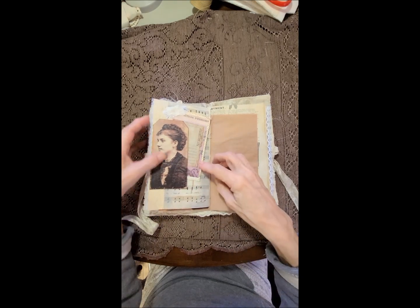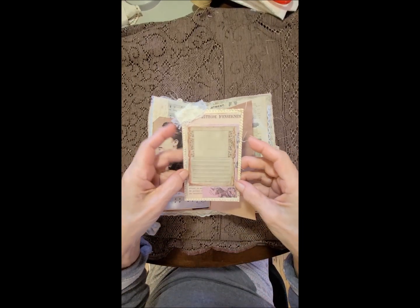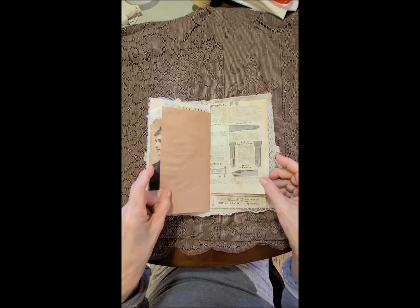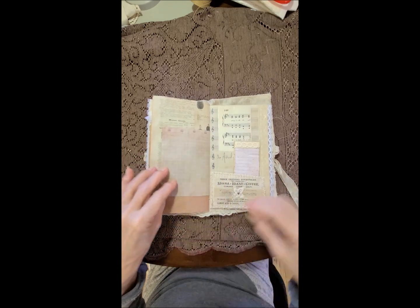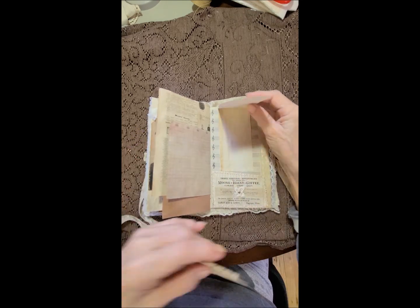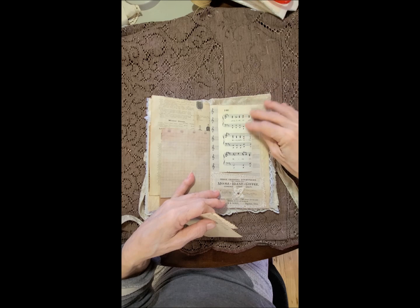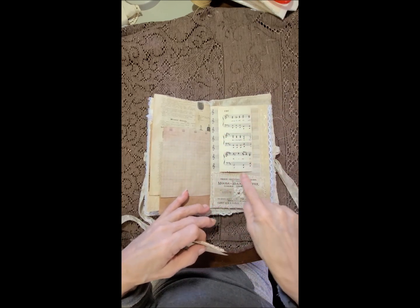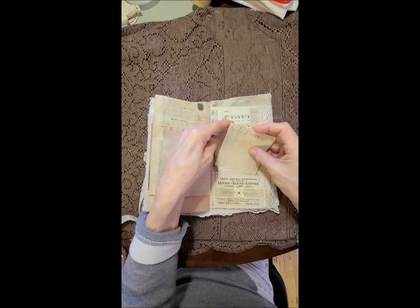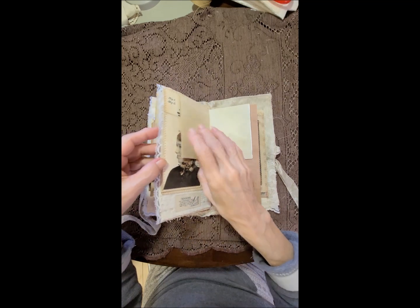Over here a tag with more lace, a bit of a music page with a flower, and then a collage card here. More of that brown paper, and a pocket here. These cards hold this in place so it doesn't flippy-flop around. Got some writing there, a music page background, and a music page here. Then this is a pocket with some lace and some ephemera and a flower. More laces here — different kinds.